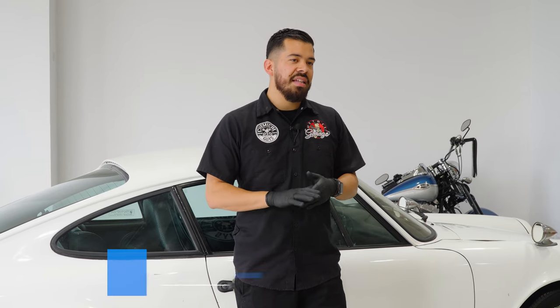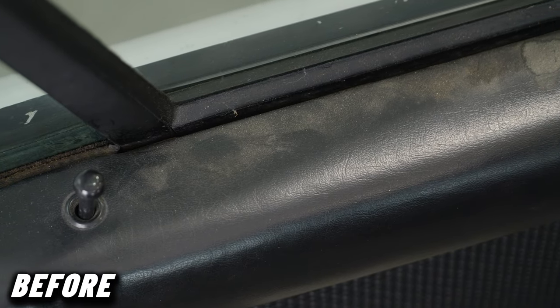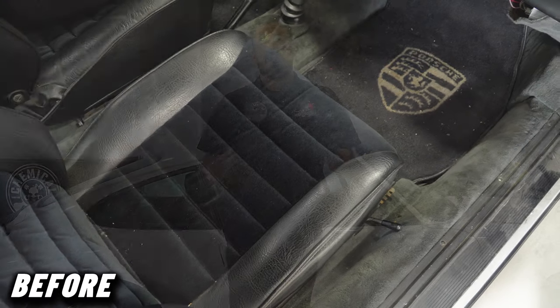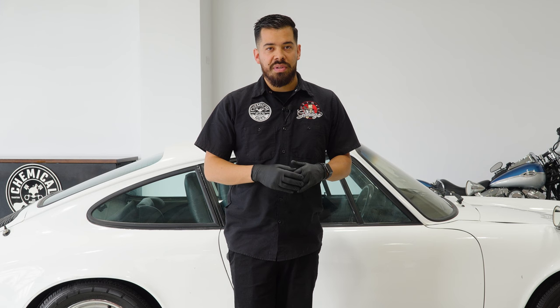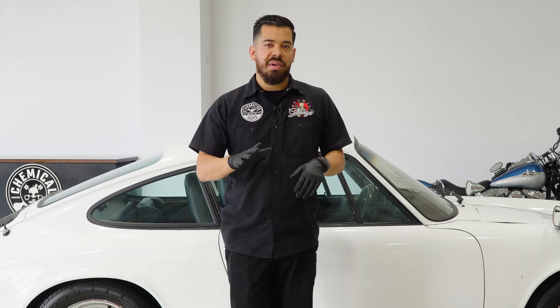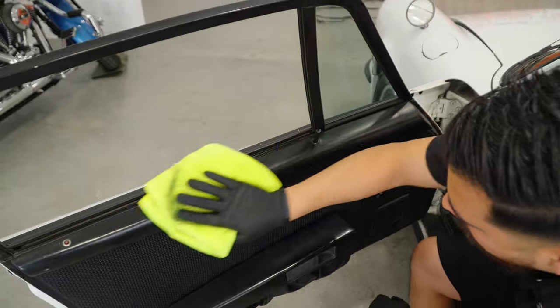One of the products we're going to be utilizing today is our Total Interior Cleaner and Protectant. Instead of using a more harsh interior cleaner for heavy dirt and grime, we're not really going to need that because the interior is not too bad of shape. The interior is mostly just dusty, maybe has some body oils here and there. The fabric floor mats and seats aren't too bad either. Total Interior is great because you can apply it on virtually all interior surfaces, including the dashboard, door panels, leather, fabric, and even glass and navigation screens.